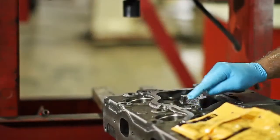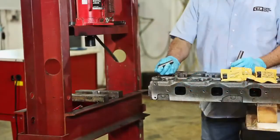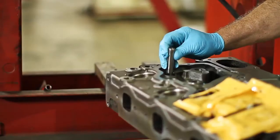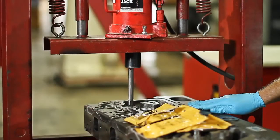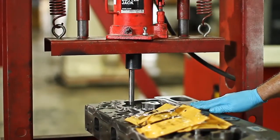First, we proceed to install the valve guides. For this step, we need to put a little engine oil on the outside diameter of the valve guide. Then, with the hydraulic press, we install the valve guide.